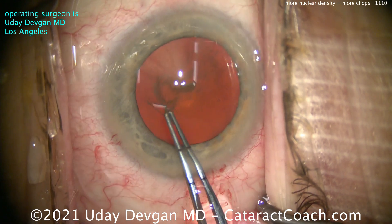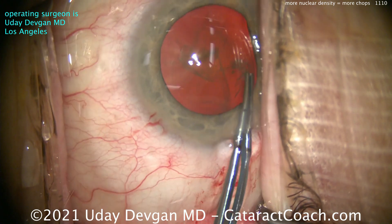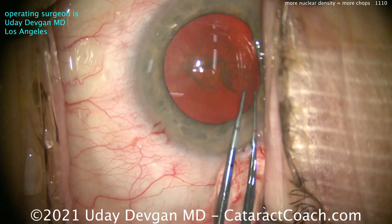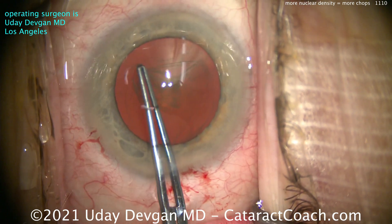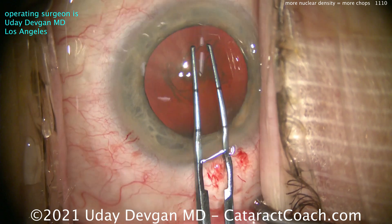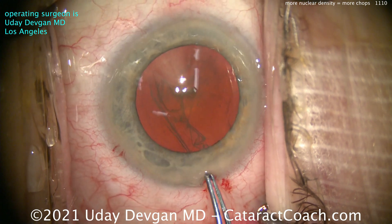Now, with a denser lens, don't make a baby rhexis. Do not make a 4mm rhexis. You know you like to do that sometimes because you get afraid. But have the courage, have the faith — make that 5, or even better, 5.5mm capsulorhexis. That's going to make it a lot easier to get these denser nuclear pieces out of the capsular bag.